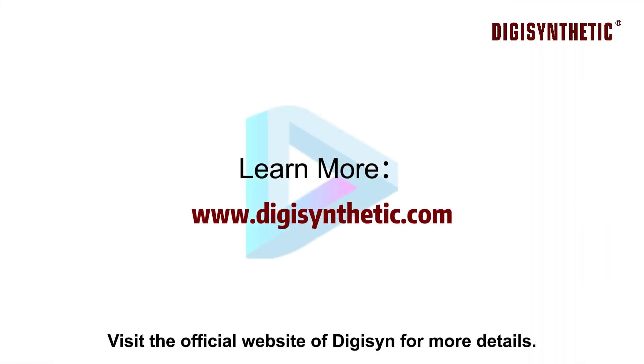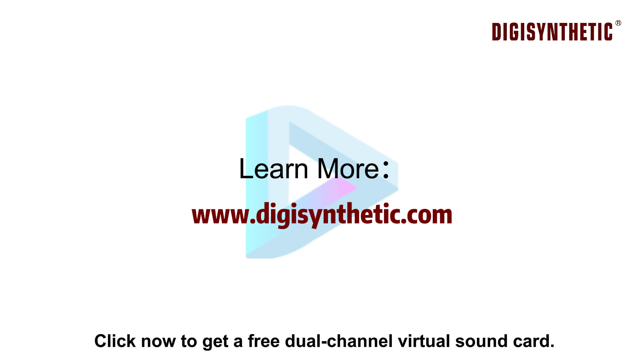Visit the official website of Digison for more details. Click now to get a free dual-channel virtual sound card.